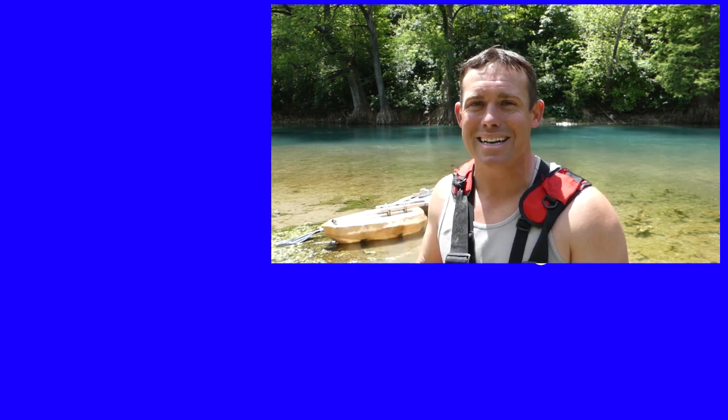I've seen people make like one-sheet plywood boats and stuff like that, but nothing like this. Thanks for watching, and subscribe if you haven't already. Like this video if you liked it, and I'll see you guys in the next one.